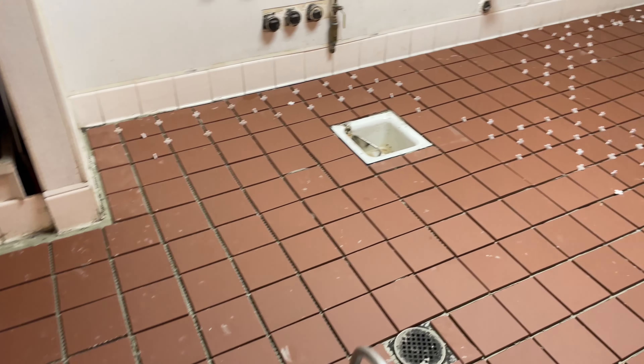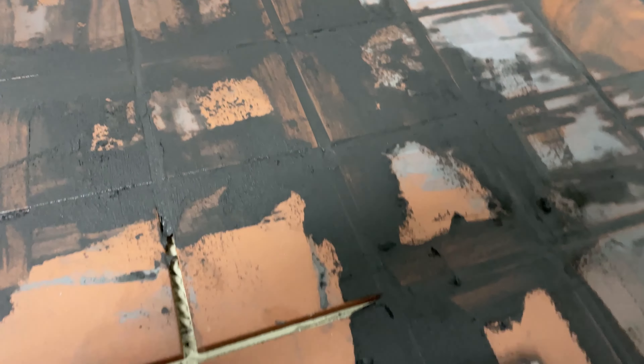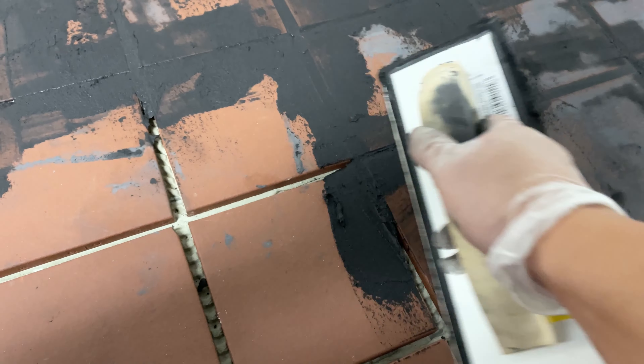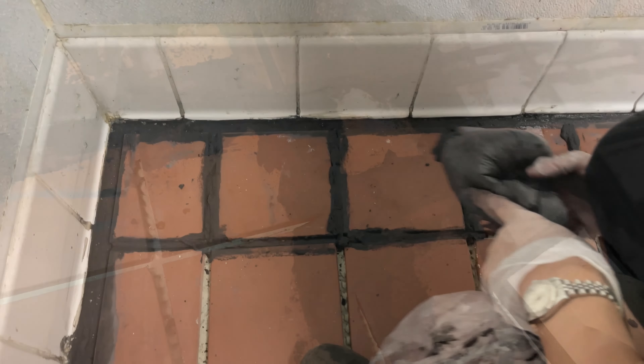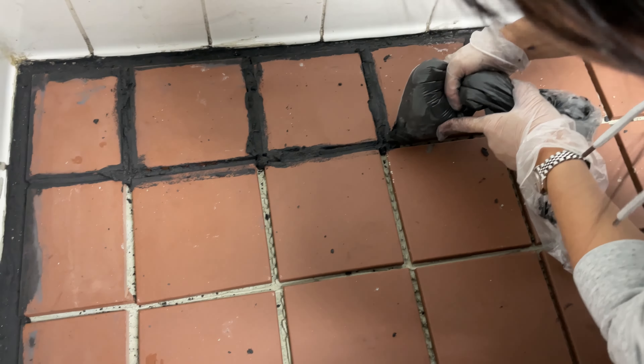We're gonna put some grout tomorrow. I got another method here to make the job easier — spread the grout. To clean up, use a sponge and a bucket of water and just wipe it up, like I did in the corner.